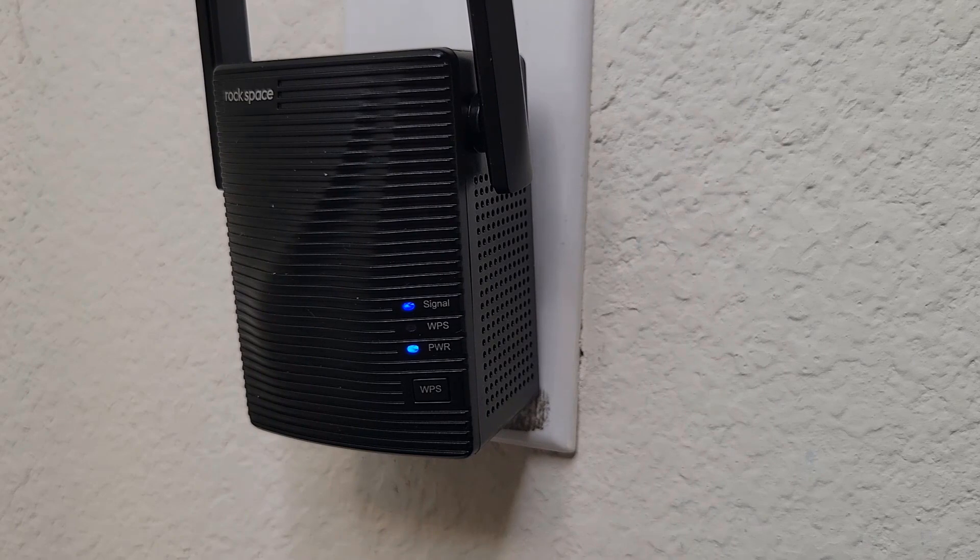So this is it for the review of the Rockspace RSD 0608 Wi-Fi repeater. It is a pretty quick installation method that doesn't really require any extra wires, and it's just a really good way to extend the Wi-Fi signal if you have dead zones around the house or in any other areas. That is it for this review, thank you guys for watching.